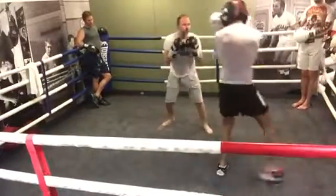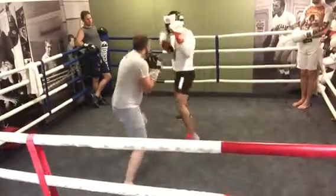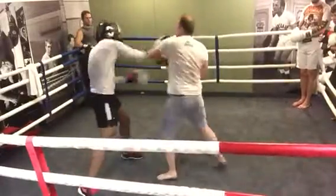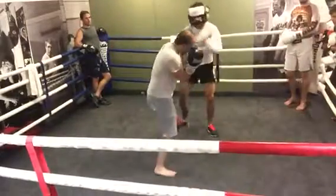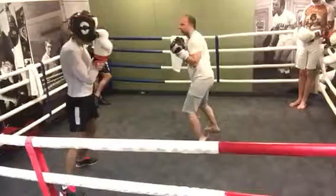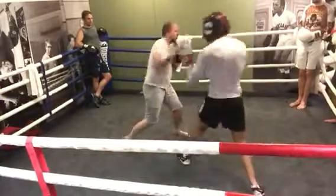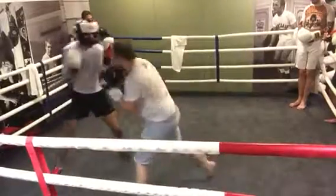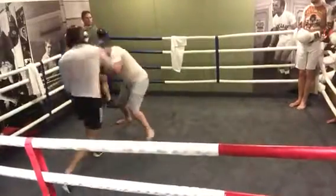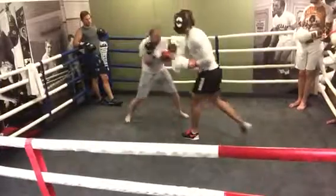All right, let's go guys. Go! One minute! 40 seconds, 25 seconds. Keep moving that head, rolling — condition your body to be able to do it. If you saw the one-two, that's it, roll straight away. Good. 10 seconds, 10 seconds, on time.